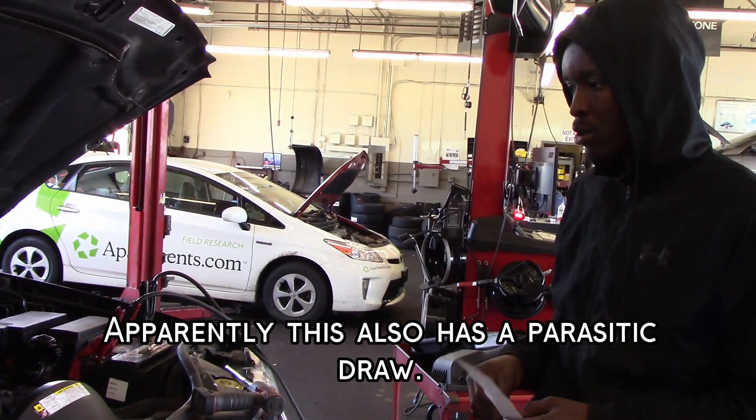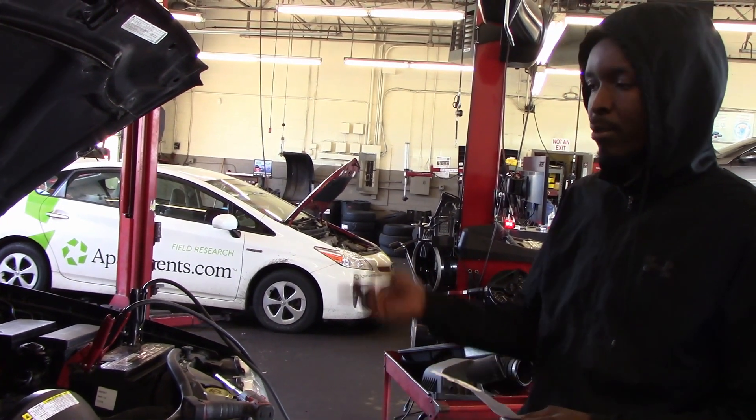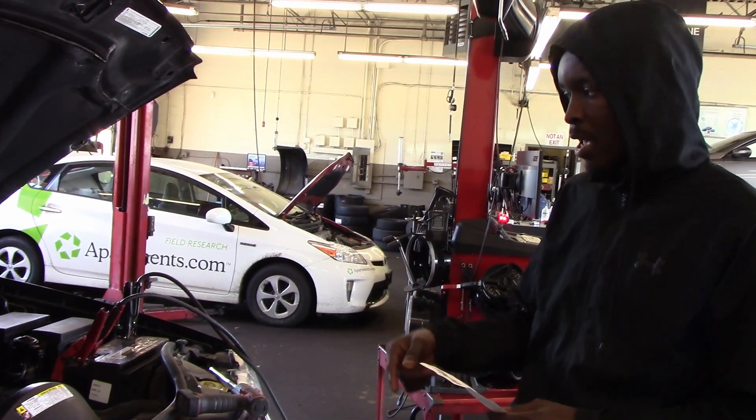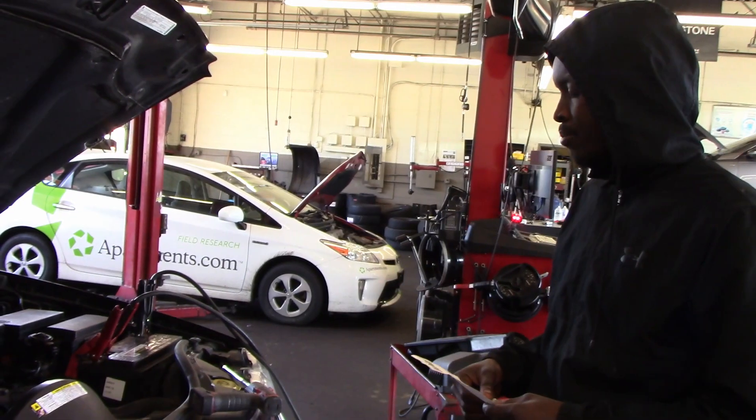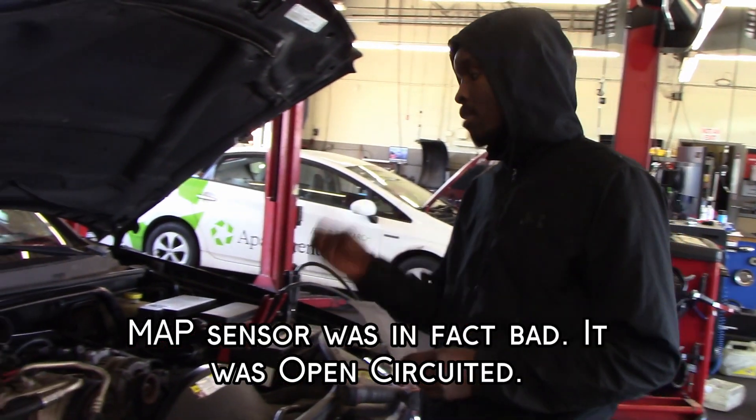I had a crank sensor code, so the lead tech here told me maybe I should replace the crankshaft sensor — replaced that. Then I got a MAP sensor code, so I replaced the MAP sensor.